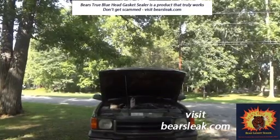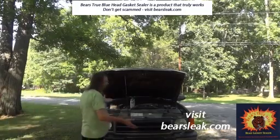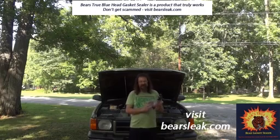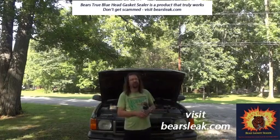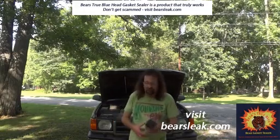Hello everyone. The name of this video is 'Bar's Head Gasket Stop Leak Scam Exposed.' First off, I don't have any money problems — I own several businesses and we've done well.